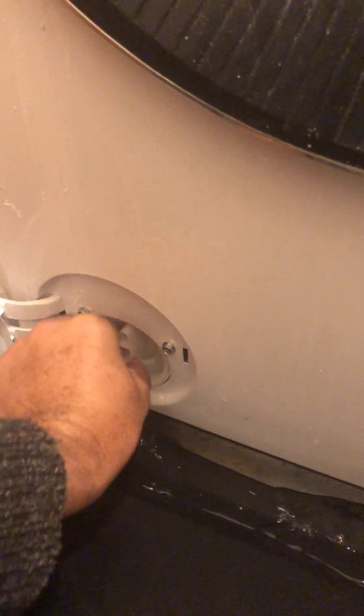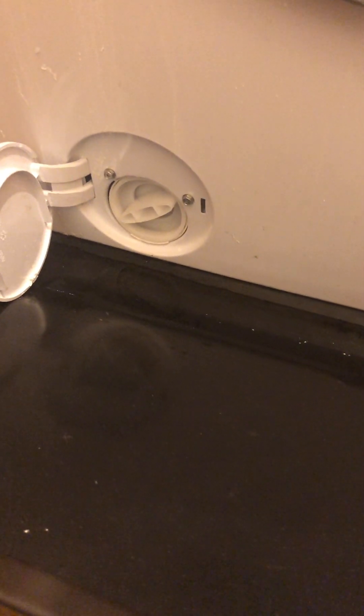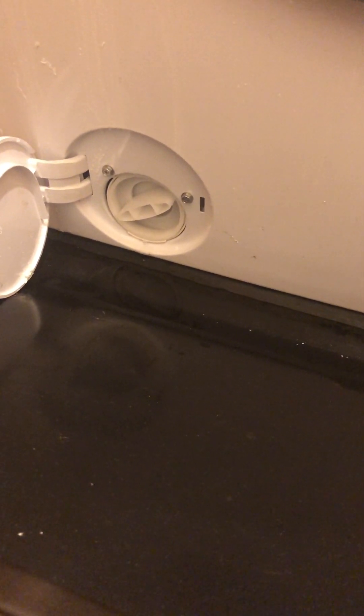You'll see the water start coming out. That's the excess water which you've got to take out, so you take it out little by little. I'm actually using a baking tray to collect it. Once I've got some of the water out, I'm going to go and pour that in the sink.